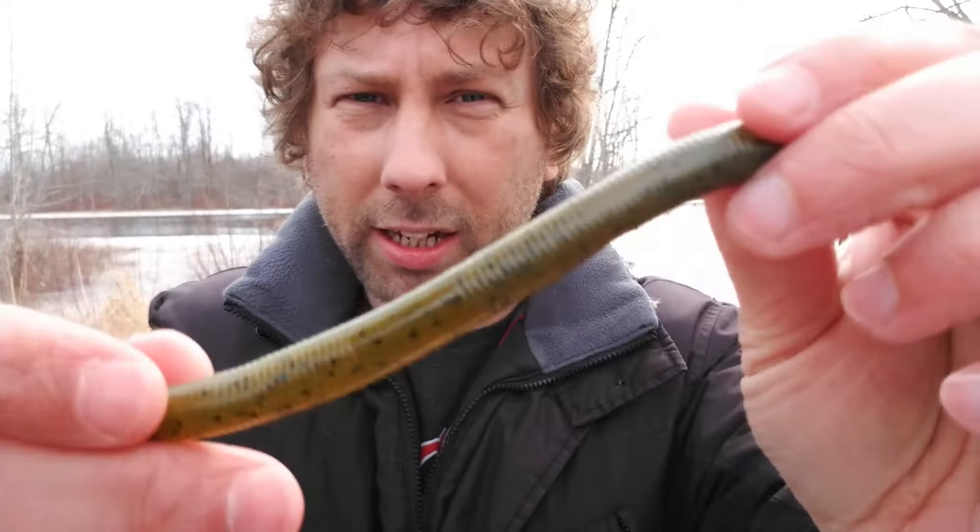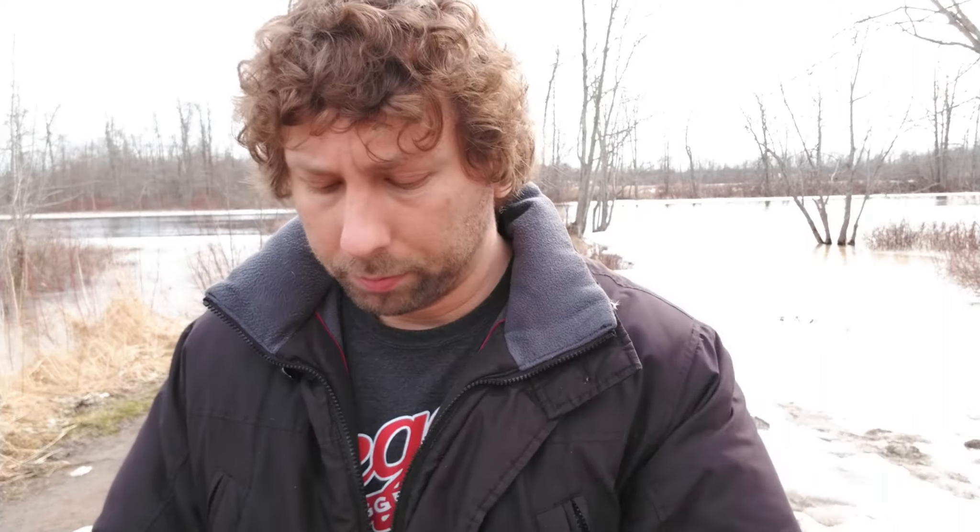Get yourself some green pumpkin worms — ones with some flake or a little bit of color in them, or ones with orange. Color can matter, so change it up. Drop shot is my next go-to for a slow presentation. I have some translucent red ones, about three inches, that I got from a mystery tackle box and really like. For slightly dirtier water, I use Biospawn — my last one is purple with a red tip that floats — and that's caught some decent fish.